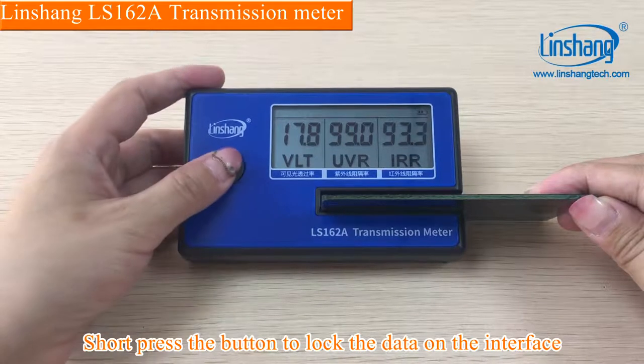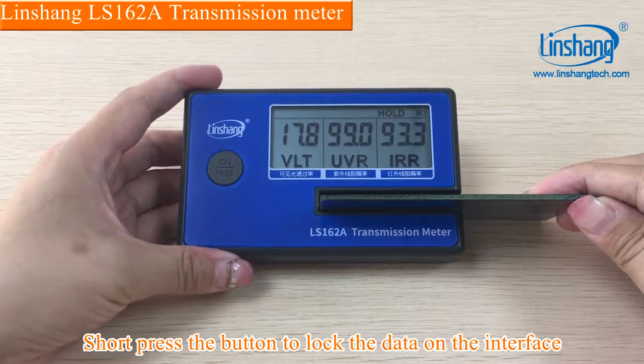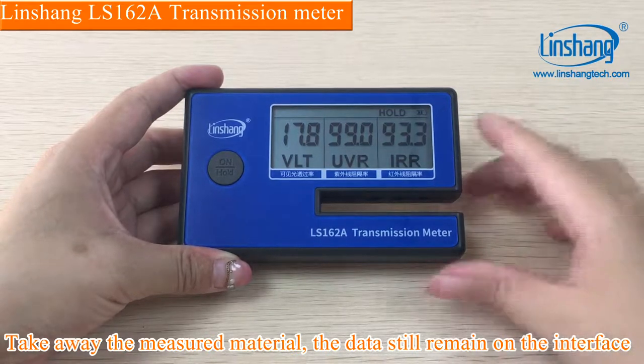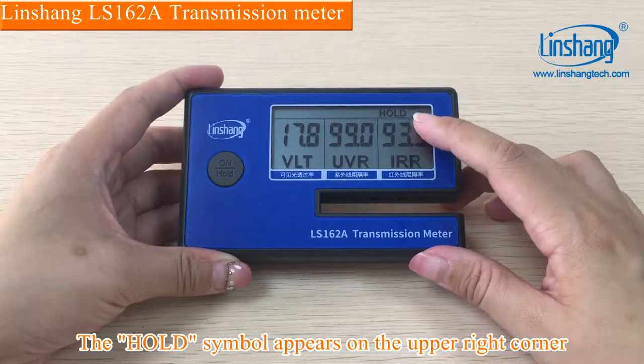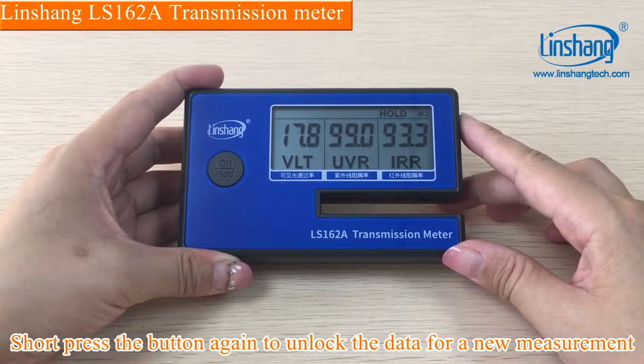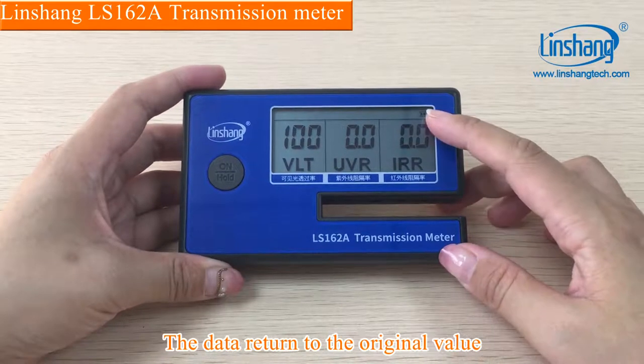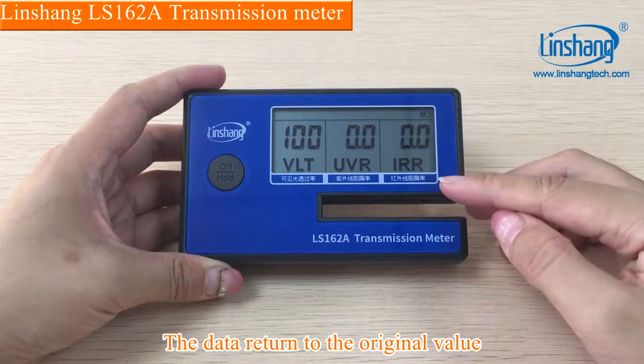Short-press the button to lock the data on the interface. Take away the measured material — the data still remain on the interface. The hold symbol appears on the upper right corner. Short-press the button again to unlock the data for a new measurement. The data return to the original value.